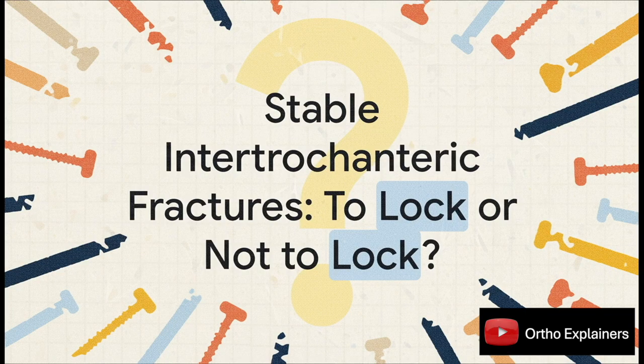The big question — the one that Hedge and colleagues tackled head-on — is pretty simple. When you're using a long cephalomedullary nail for these stable fracture patterns, is distal locking actually necessary?